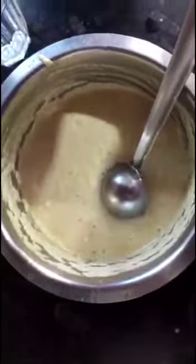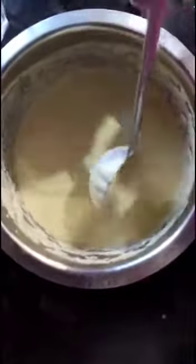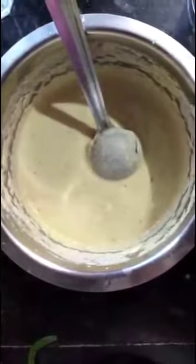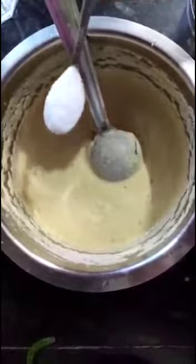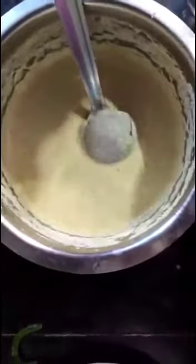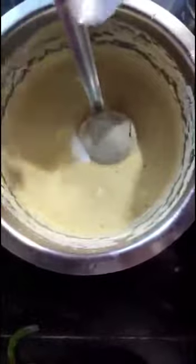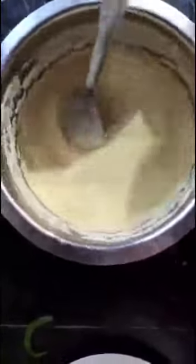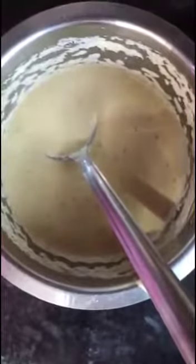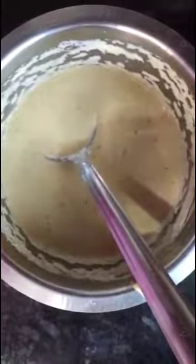We can add a little water. See, the batter is ready now. For this we will add salt and baking soda — I'm adding salt and baking soda — and stir well. The batter is ready, so let it ferment for half an hour. After that we can use the batter.